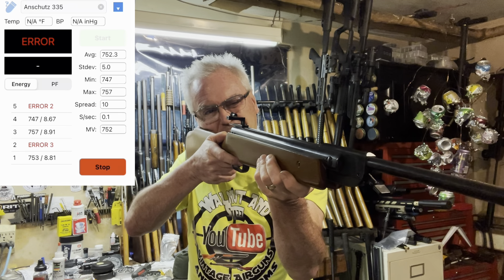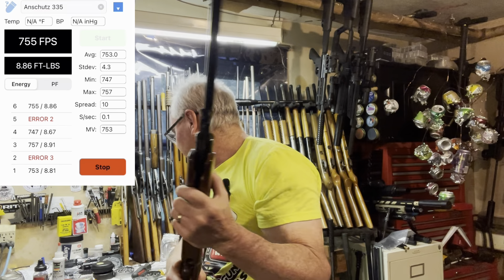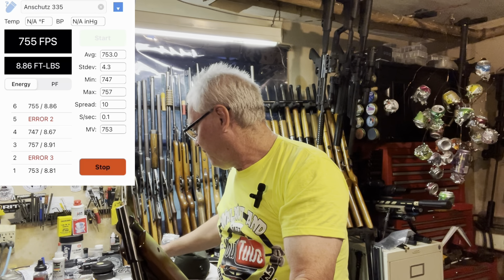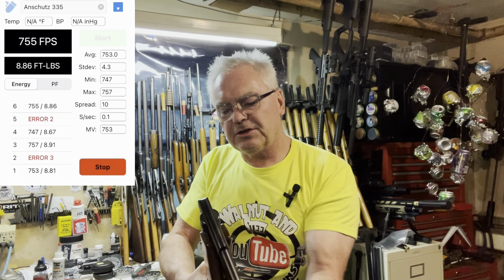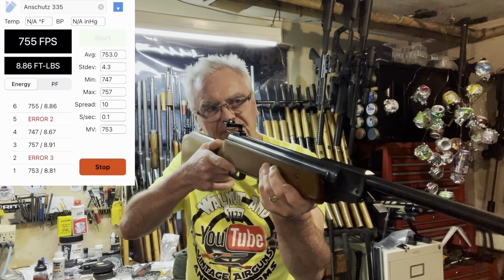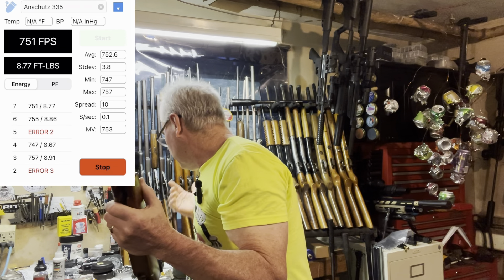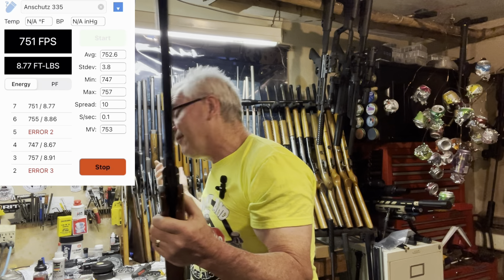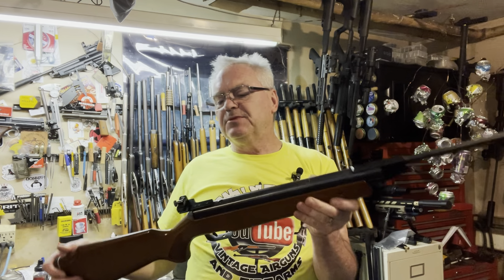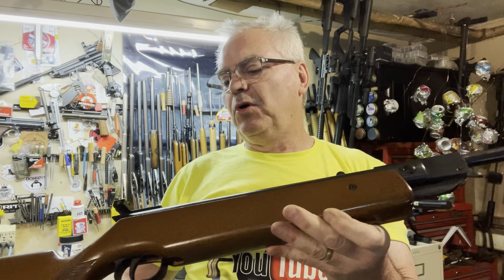Another error — these Caldwells are really really finicky; you've got to have them very centered across the sensors. 755 — so we're right there, and we've got about a 10 foot-per-second spread so far. Such a beautiful gun though — the metal on this thing is immaculate. And 751 — so again we're right there in that 10 foot-per-second spread. Average of 752, really pretty good compared to what I found online.